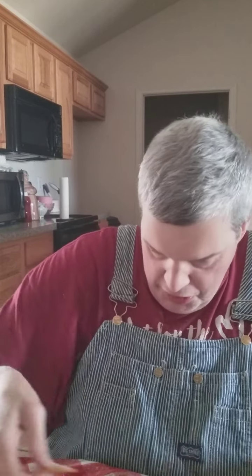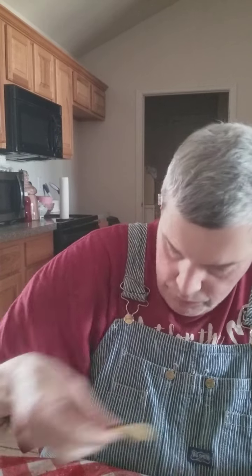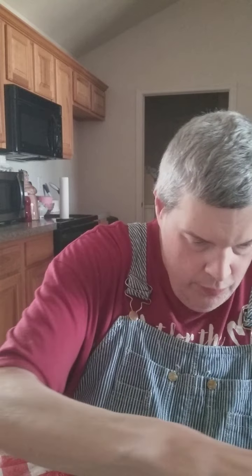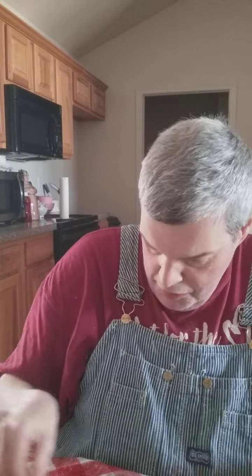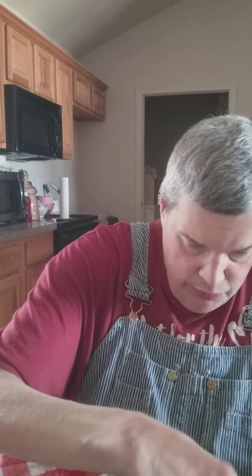Excuse me, my nose is itchy. Okay, now get some chips — these crackers. These are peanut butter crackers, by the way. They're real tasty.